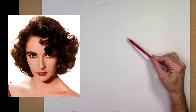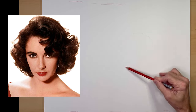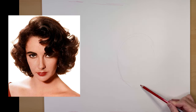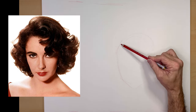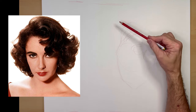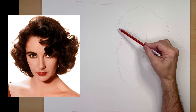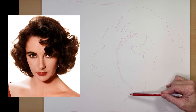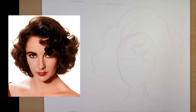Okay, this is a quick one of Elizabeth Taylor. I'm just drawing quickly the head shape — narrow chin, wide forehead, a very tall hair shape. Alright, that's my sketch, here we go.